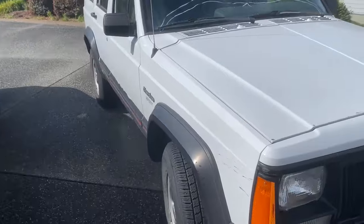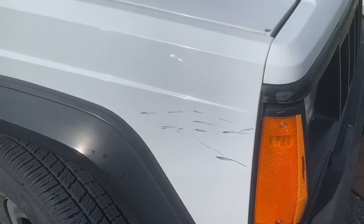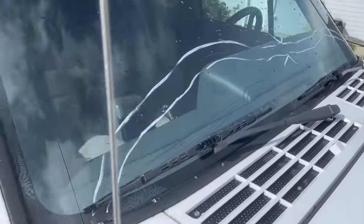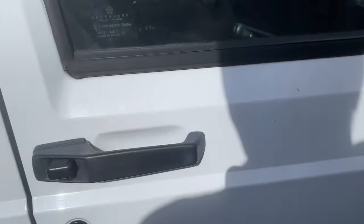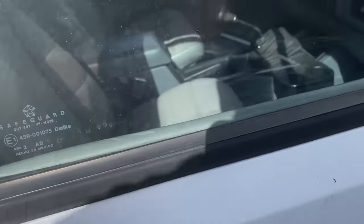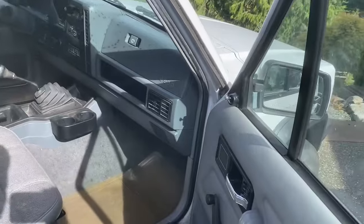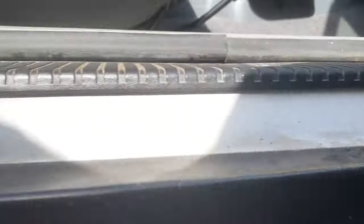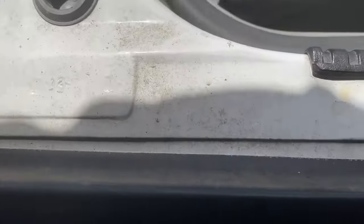The truck has only about 90,000 or so miles. You can see some scuffs there — I think a lot of this is just dirty. It's got a crack on the windshield. This black trim is peeling a little bit off the doors. It's got some scuffs on the rear door. But the rockers here on the passenger side are really clean. No real rust to speak of.